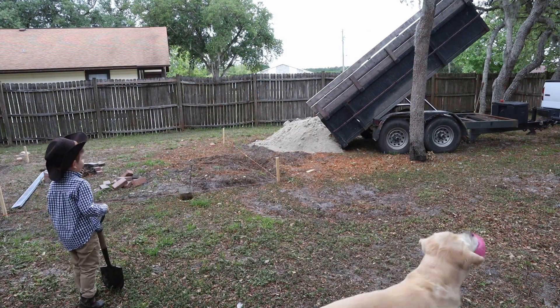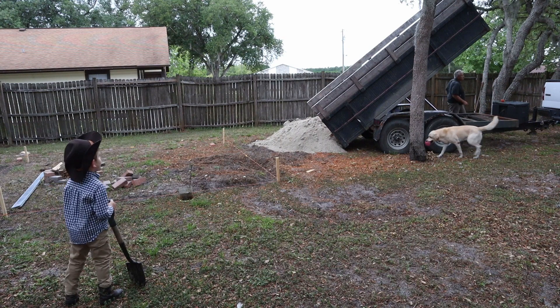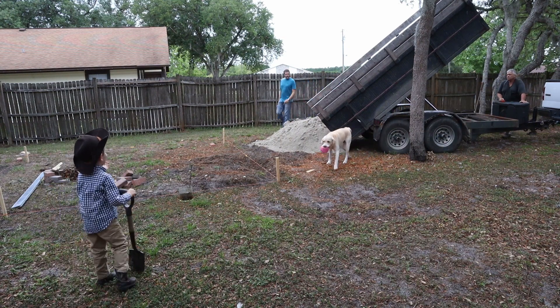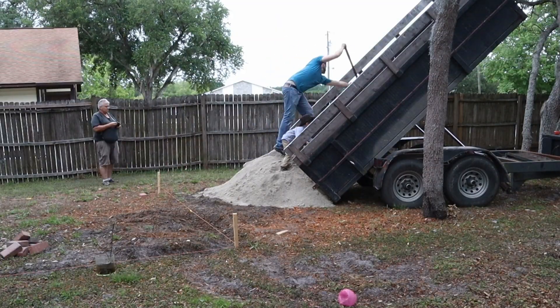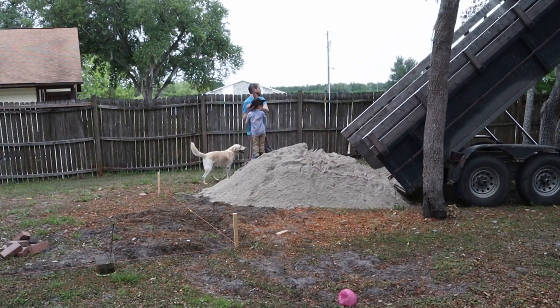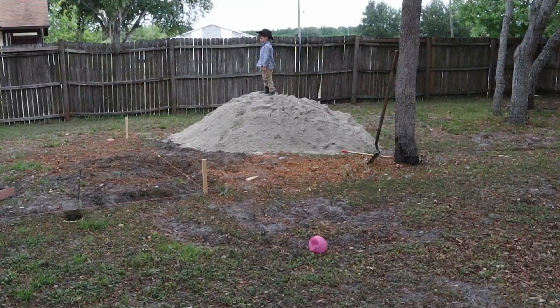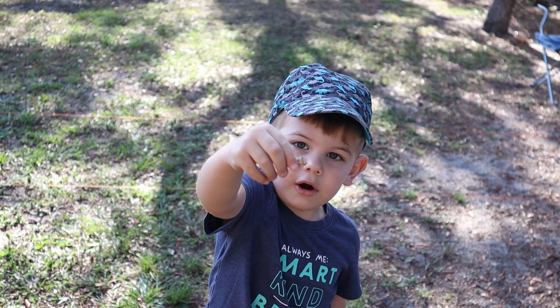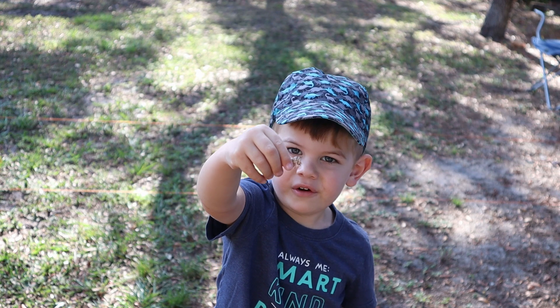Whoa — that's a lot of rocks! Yeah, a lot of rocks. What is that? A cicada. It's a cicada shell. Oh, it's a cicada shell.